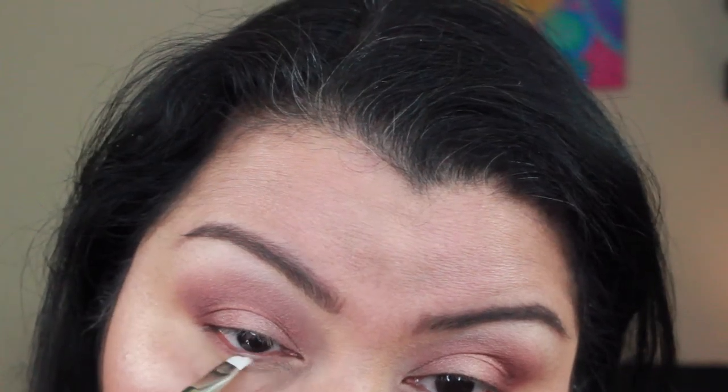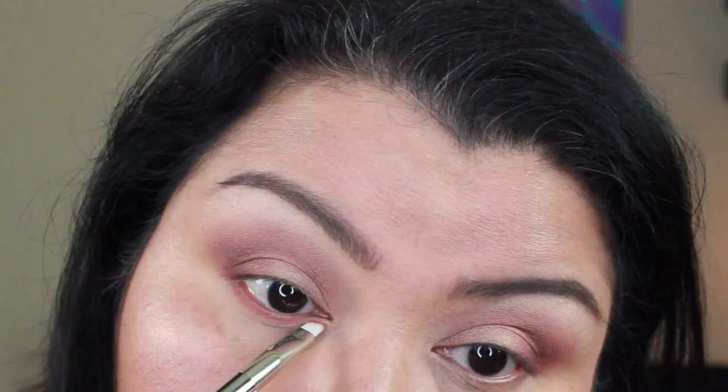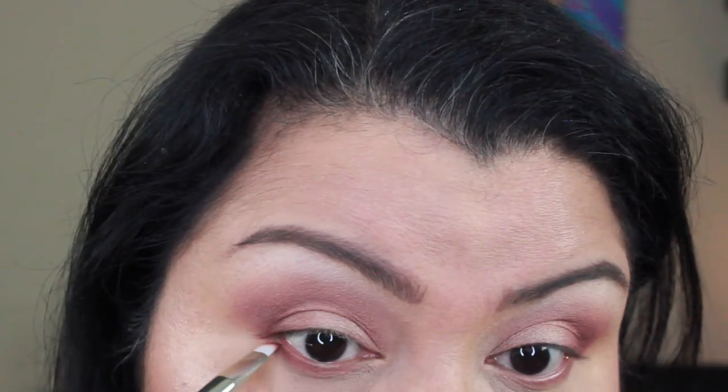Next I go in on the lower lid with Popular Demand on an angled liner brush, connecting the outer corner. Then I go in with Cute Alert to add a little more dimension, and blend it out with a Morphe smudger brush. After applying liner, lashes, mascara, and lipstick off camera — here is the finished look. I hope you really enjoyed this video, thank you so much for watching. Have a wonderful day, bye!